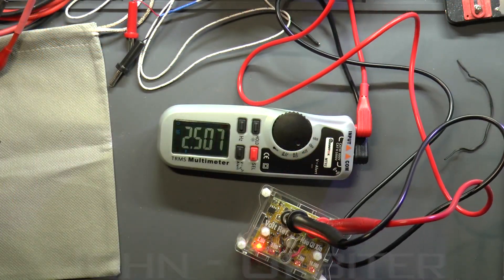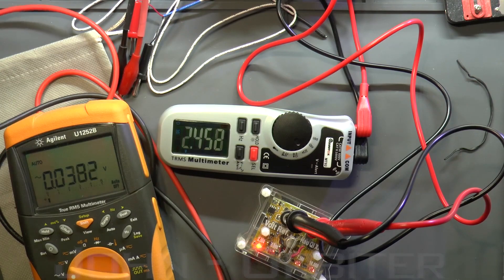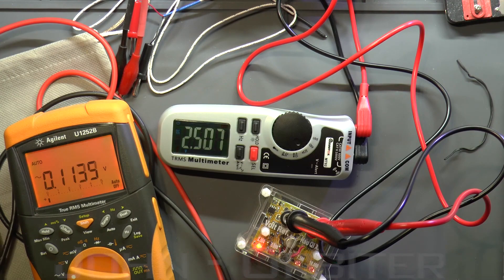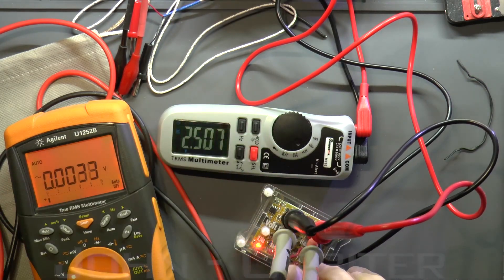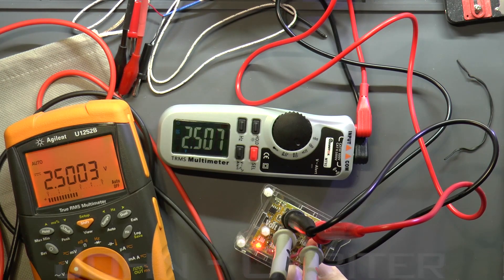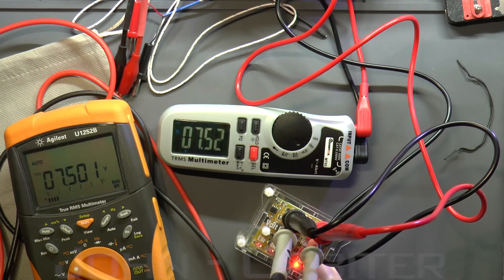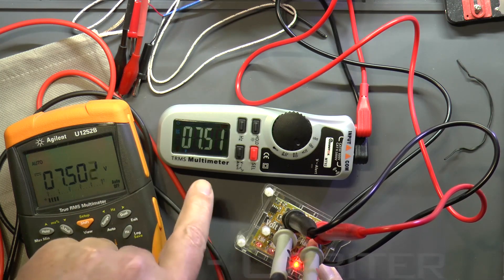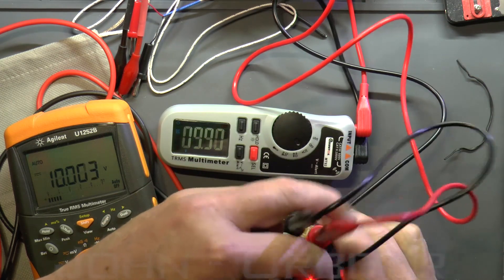Let's test voltage and compare against another meter — the Agilent. At 2.5V: 2.533 vs 2.507. At 5V: 5.002 vs 5.01. At 7.5V: 7.5 on the Agilent and 7.5 on the Must Tool. At 10V: 10.004 vs 10.03. That's accurate enough — nothing wrong with that.